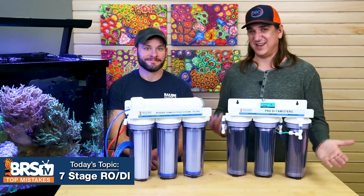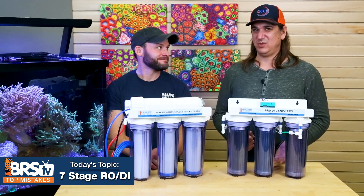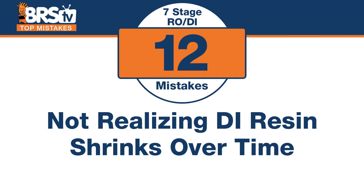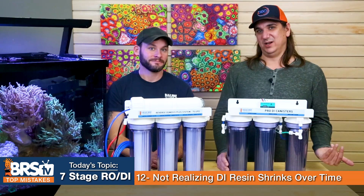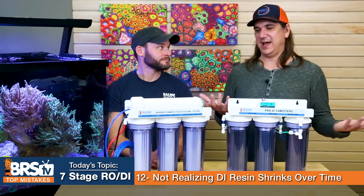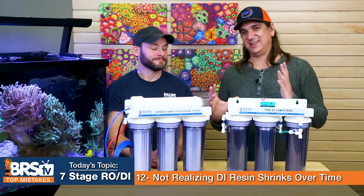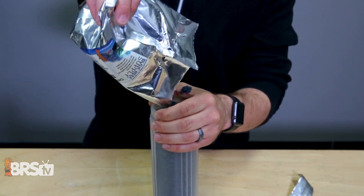Number twelve — don't make the mistake of not realizing that DI resin, specifically anion resin, will actually shrink over time. You might pack it right initially, but after a while it starts to separate a little at the bottom. The anion resin just changes in size as it gets consumed. It's normal to see a small gap or air space build up on the top or bottom over time.